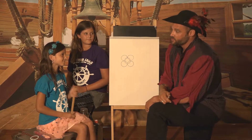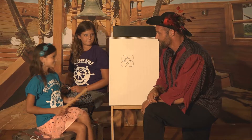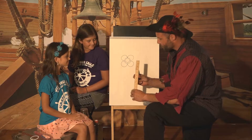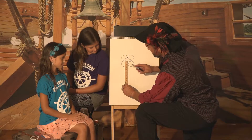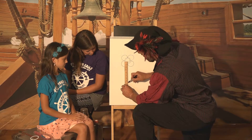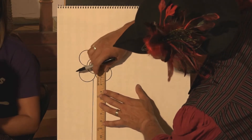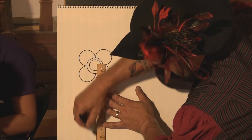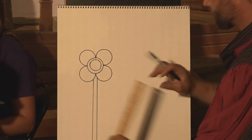I think next we should maybe draw the vine or the stem. Sophie, anything that you have that we could use? How about this ruler? I think a ruler is a great idea — a ruler has perfect straight edges on it. So let's draw this stem somewhere in the middle, and I'm going to make the other side maybe right here. Pretty good start to our flower garden.